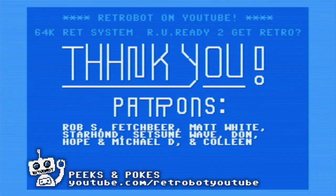This is Clay telling you to keep it RetroBot. Transformers Armada Starscream — pretty cool. Just pretty cool.